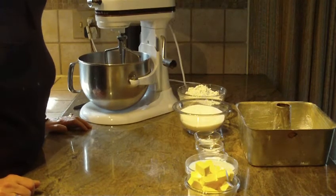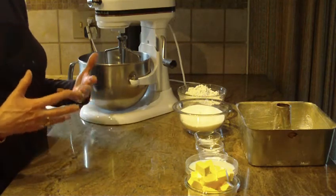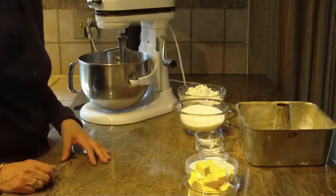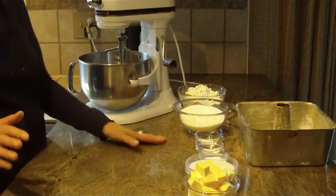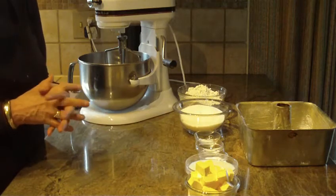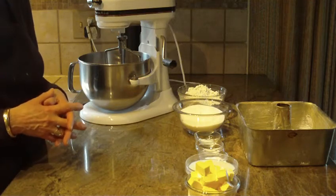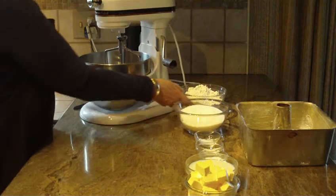Hi, this is Diane from Love to Bake, and what we're going to make is a Kentucky butter cake. I changed it up a little bit — a friend made this and I really liked it, so I asked for her recipe and just made some small changes. It's a delicious cake and another easy recipe, so let's get started.